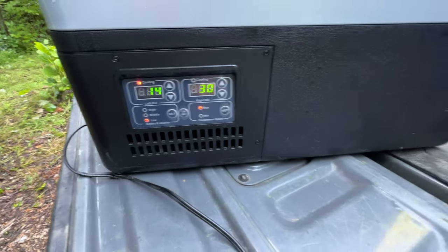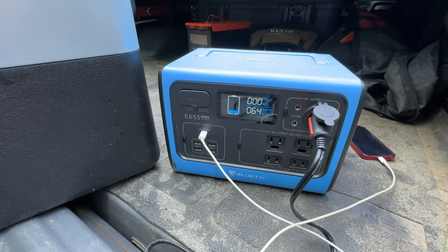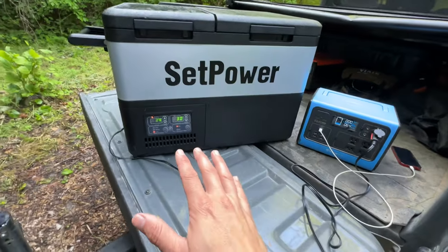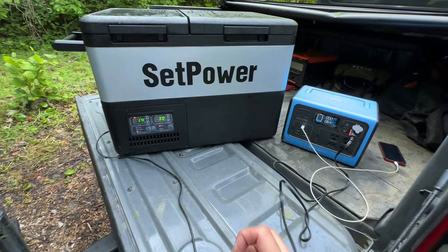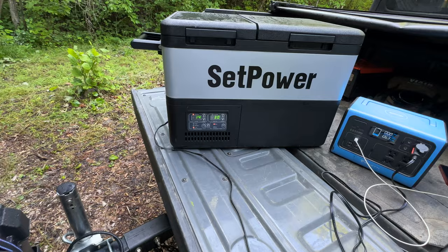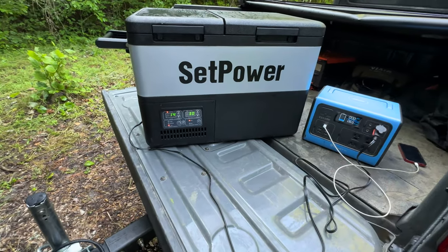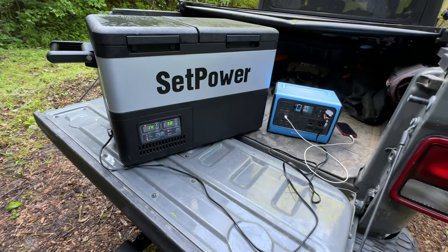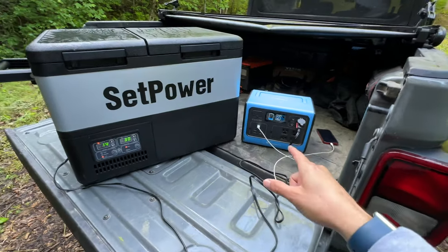After we switch it to max, we're drawing about 64-65 watts out. So if you need to conserve battery once you're cooled down, definitely putting it on low will get you there — it's not going to suck as much energy out of your battery. However, under max cool, if you just put a bunch of stuff in there and want to cool it down quickly, max cool will get you to temp — they say in about 15 minutes — and I would agree. Things cool down pretty quickly, but obviously you're taking more power to do that.